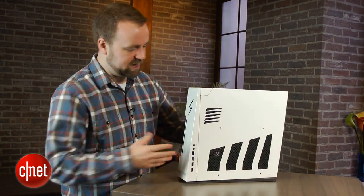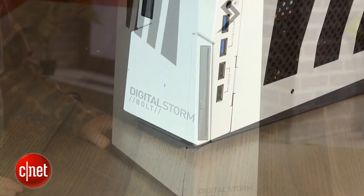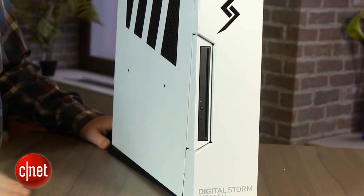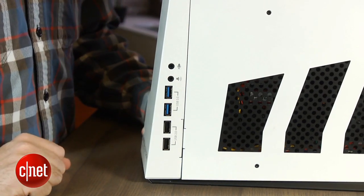It's actually not that bad looking. There are some fins down here to keep it stable so it doesn't rock from side to side. On the front there's a DVD drive, and here on the side there are some USB ports — USB 2, USB 3, as well as standard analog audio.